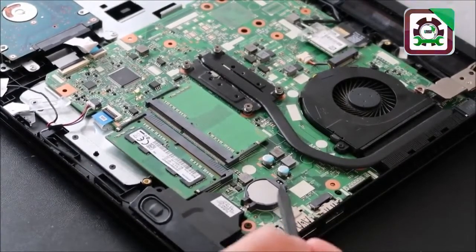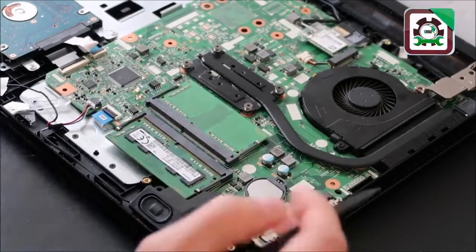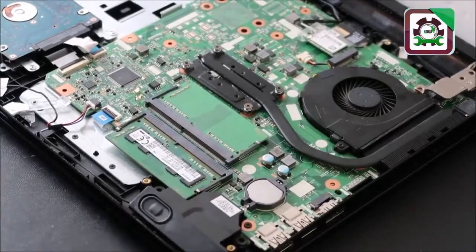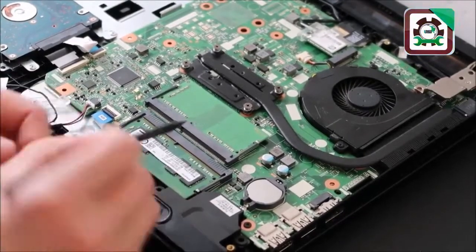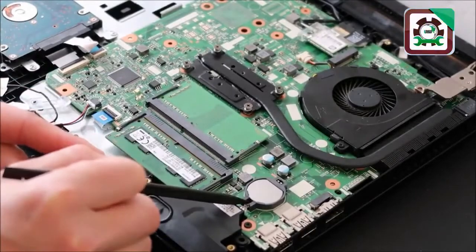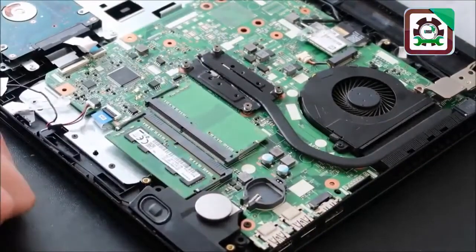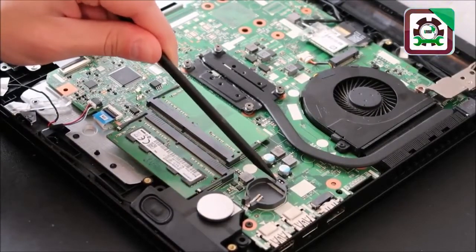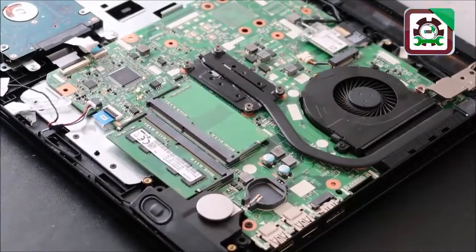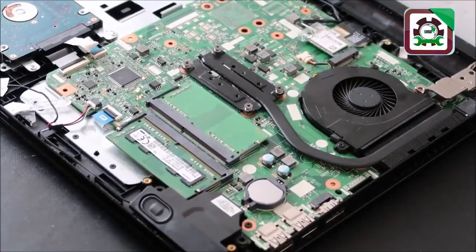CMOS batteries are fairly cheap — usually well under a dollar, especially if you buy a multi-pack. To remove it, there's a spring here and a spring underneath near here, so push the battery in and slowly lift it up and the battery comes loose. Take care not to break the retaining part — if that breaks, the CMOS battery cannot be properly secured. Be very gentle with it. To replace it, just slide your new one in and snap it down. It's easy and cheap to replace, even though it's only probably 10% of the time the cause of your issue.